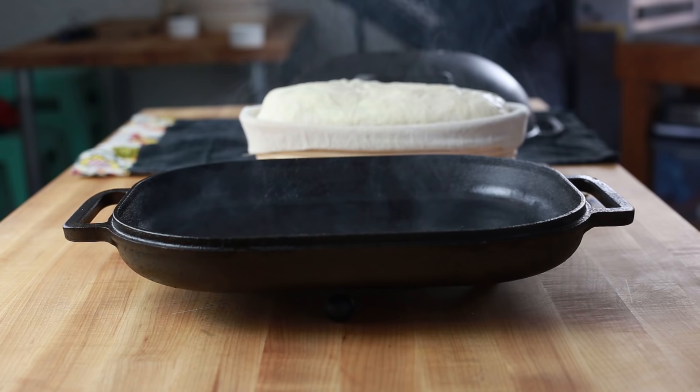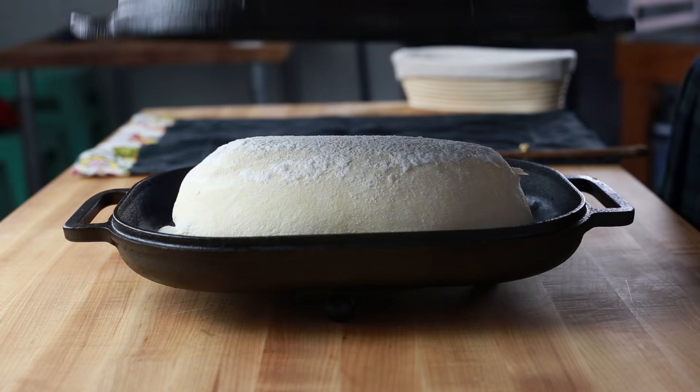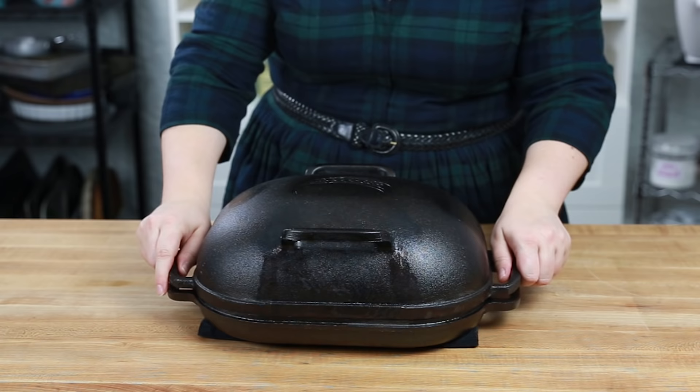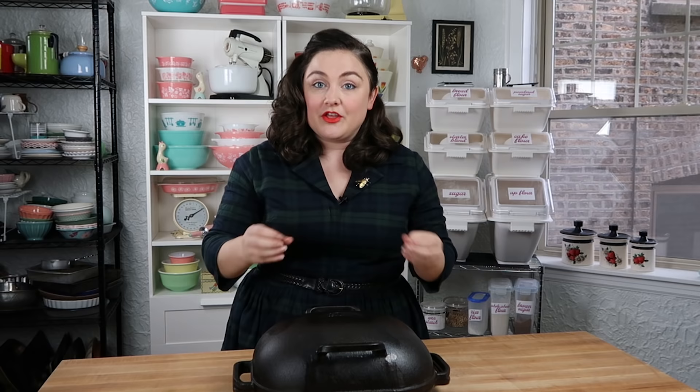One of the other major benefits of this pan is that the base has really low sides, which makes it much easier to transfer your loaf into it when you've preheated your pan, and you don't risk burning yourself quite as much as you do with a pan with really high sides. Also, it has a very firm seal when it is shut, so that's going to trap all of that air in really tightly — you're not going to lose any of that steam you want to keep inside when baking with the lid on to get the best oven spring.